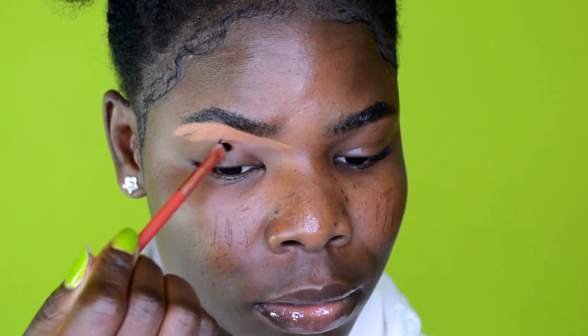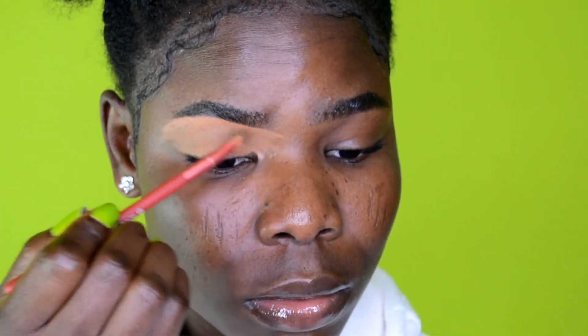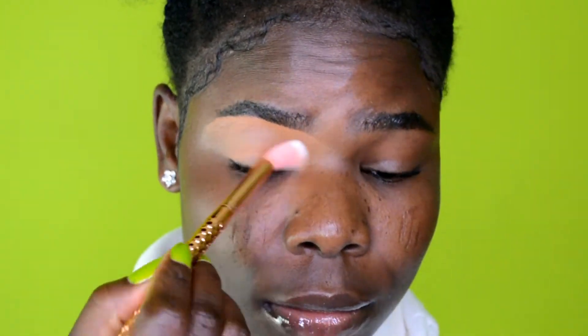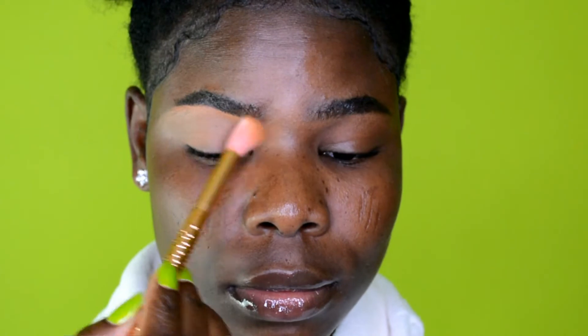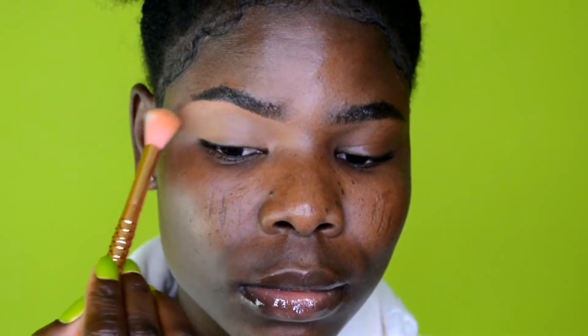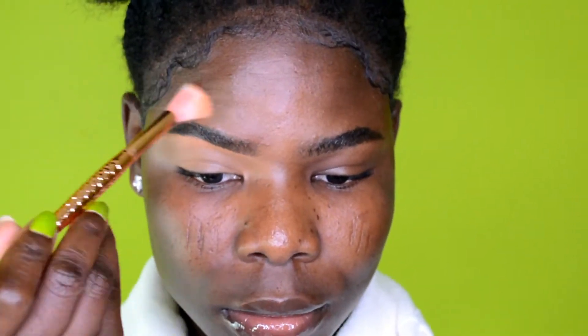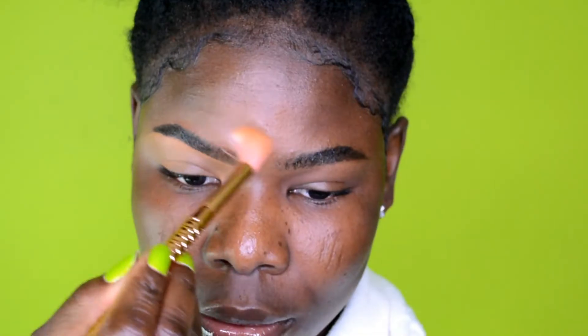Next I'm using concealer to clean up under my brow, and it will also serve as a base for the eyeshadow. Using a fluffy brush, I blend the concealer to make sure it's smooth and not creased. For the top of the brow, I clean that up using my foundation so it blends in with my skin, then blend that out as well.